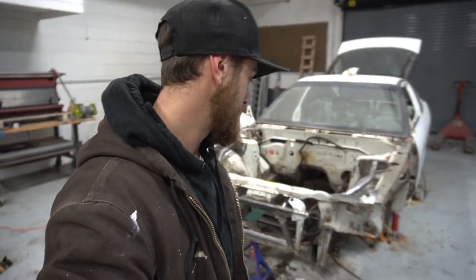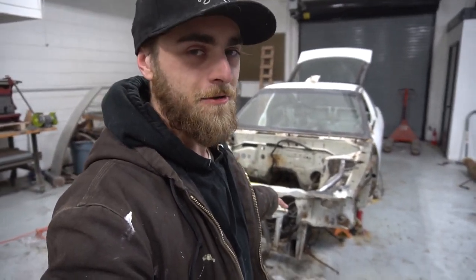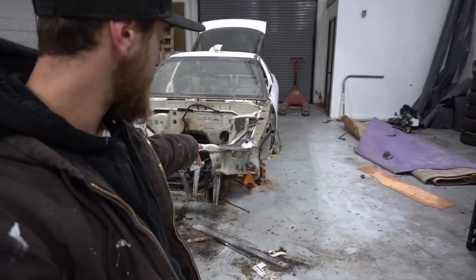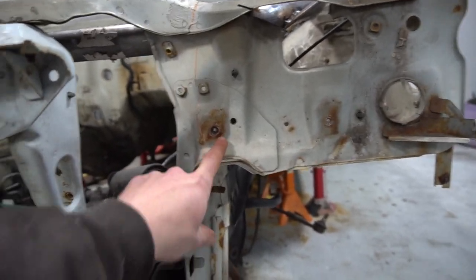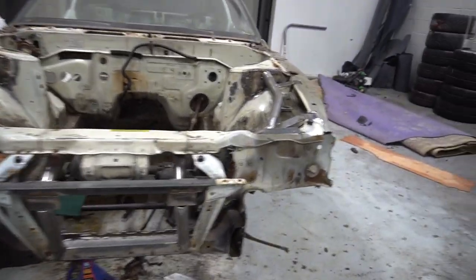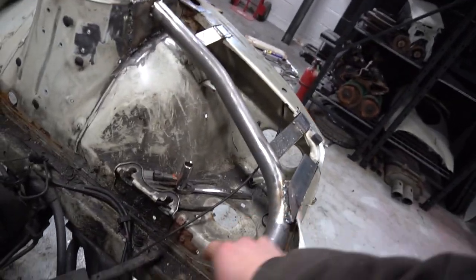What's up guys, thanks for checking in for another video — back with the 240. I still have to get the bottom headlight brackets. I got the top headlight bracket going, and I need the bottom headlight bracket and a few more supports. All this is kind of just tacked in for now, but first thing first is going to be putting the end plates on and reinforcing that area, then getting the vertical supports from here down to the frame rail.